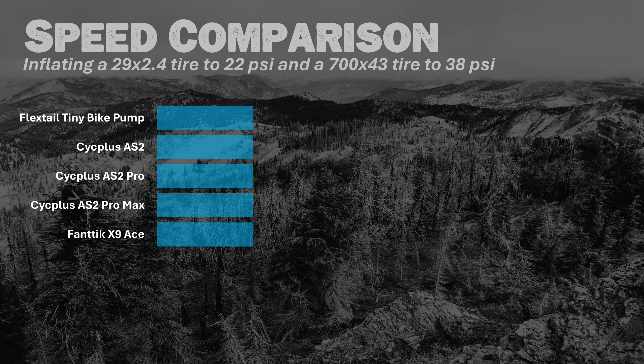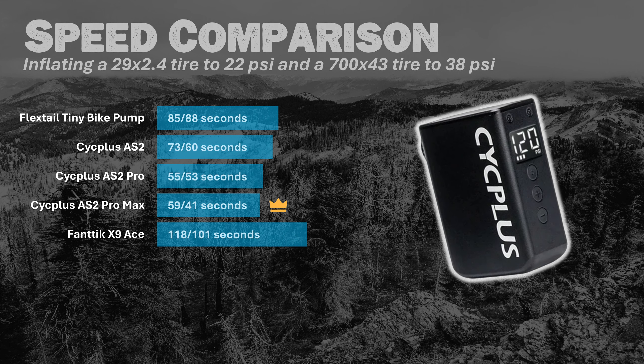Speed is probably the most important factor when looking at an electric mini pump. The fastest of the bunch was the Cyc Plus AS2 Pro Max, inflating a 29 by 2.4-inch tire to 22 psi in 59 seconds, and a 700 by 43mm tire to 38 psi in 41 seconds. It was very close between that and the Cyc Plus AS2 Pro, which did the mountain bike tire in 55 seconds and the gravel tire in 53 seconds. The slowest was the Fantec X9 Ace at 118 seconds and 101 seconds respectively — consistent with what the sound suggested.